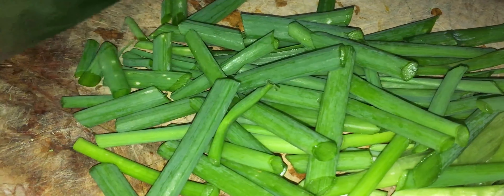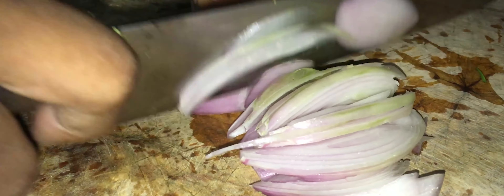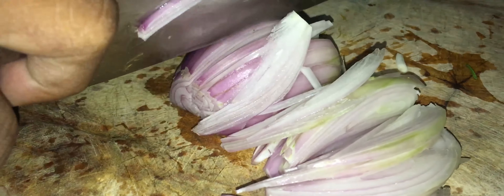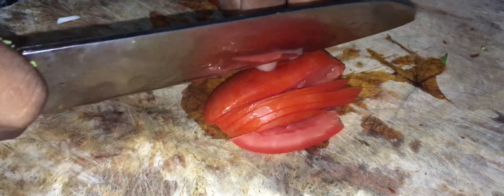On prend les oignons verts que nous allons couper en morceaux de 3 cm en biseau. Nous allons bien couper et prendre nos oignons que nous allons hacher finement en tranches pour pouvoir faire notre recette. Il faut aussi, pour ça, une tomate.